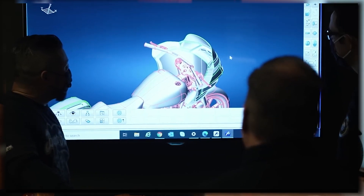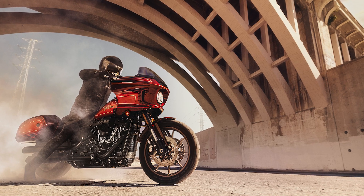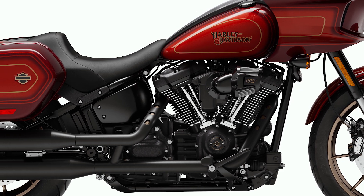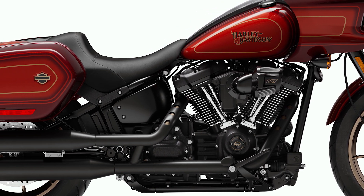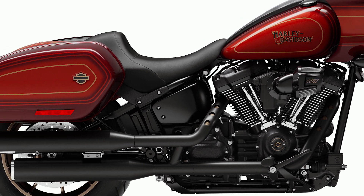The engine is top-spec — 117 cubic inch. It's air-cooled with an oil cooler. The ID is the Milwaukee-Eight 117, to the ground. The exhaust is the Shotgun — Shotgun is like a 2-into-2 child setup.